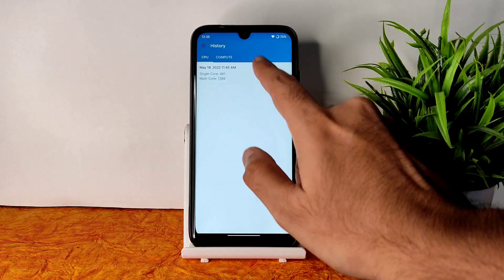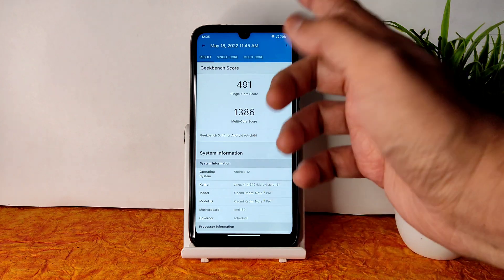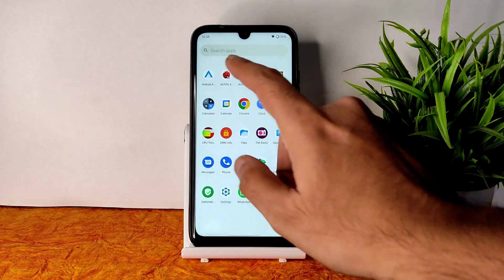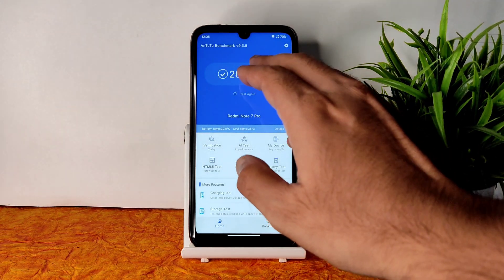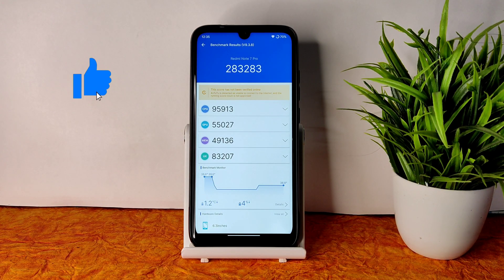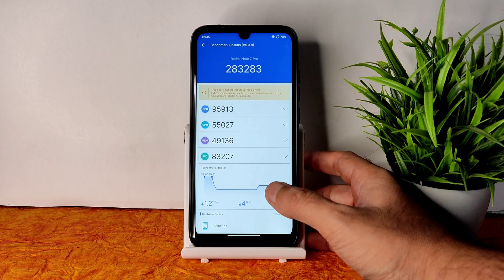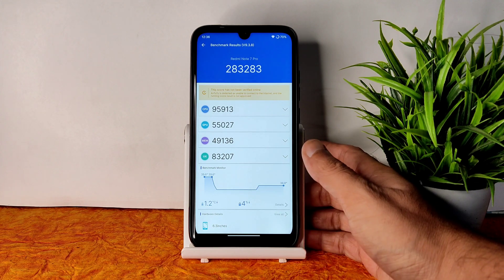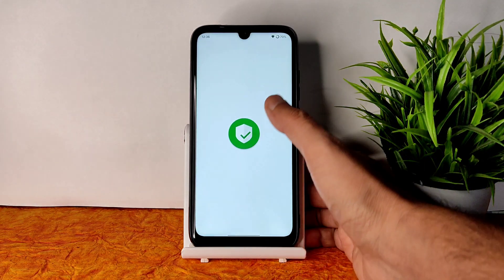Coming to benchmark results: Geekbench scores show a single-core score of 491 and multi-core score of 1386, with Linux kernel 4.14.246. It would be better around 500 and 1500, but still a very good score. The overall Android benchmark score is 283, temperature rise was just 1.2 degrees Celsius, and battery drop was four percent.